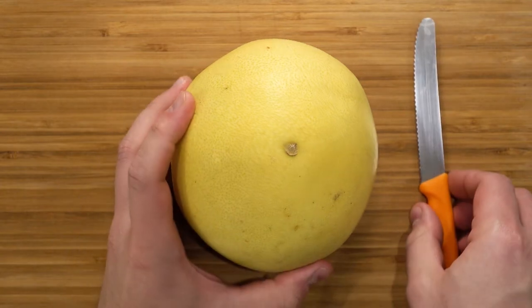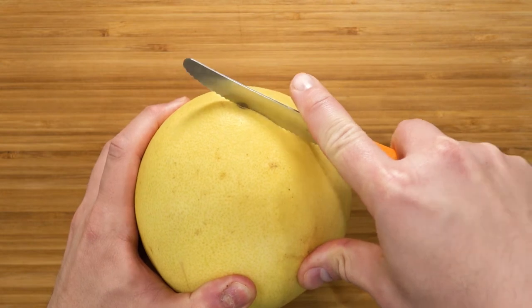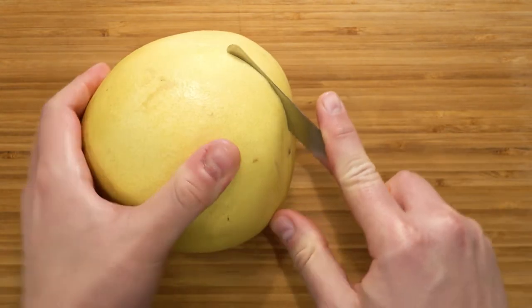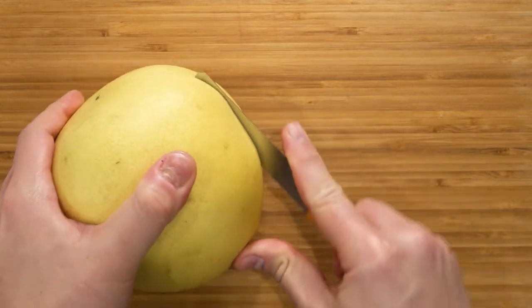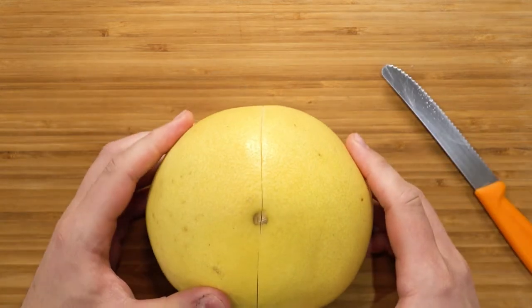First, let's prepare the pomelo. Here I have a serrated knife and we are going to peel the fruit. It is very simple to do. My advice is to keep the knife steady and to turn the fruit and the knife at the same time. Make an insertion in the skin about one to two centimeters deep, because the albedo is rather thick compared to an orange or lemon.